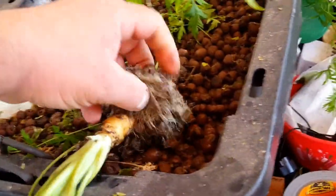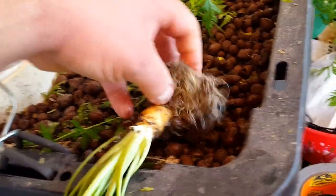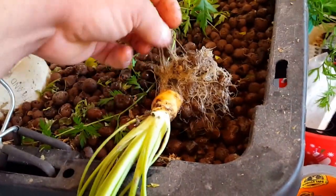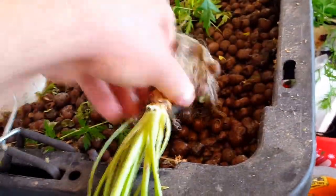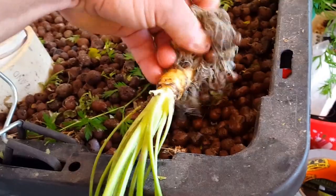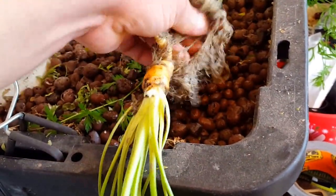Well, doesn't look like much of a carrot. A lot of root, but the carrot itself is pretty small.